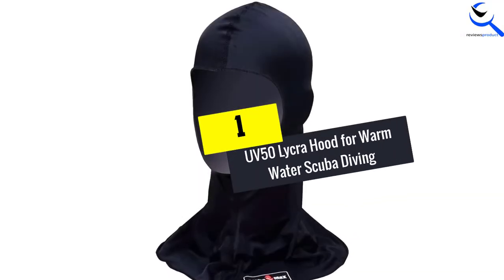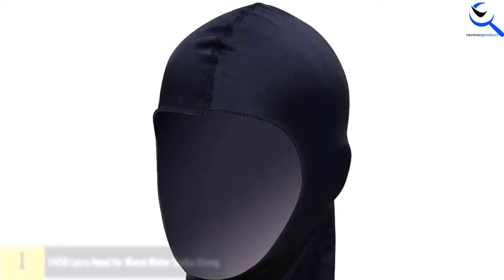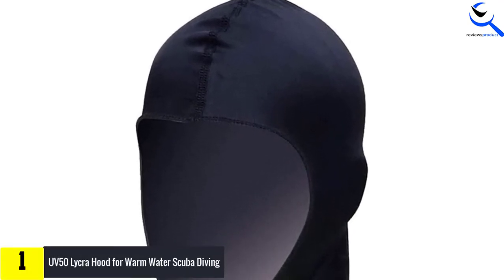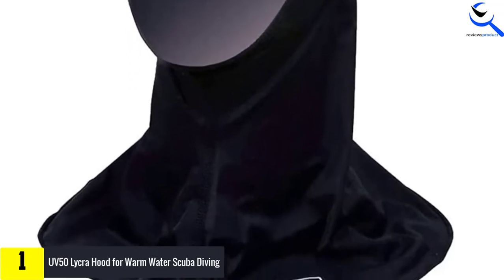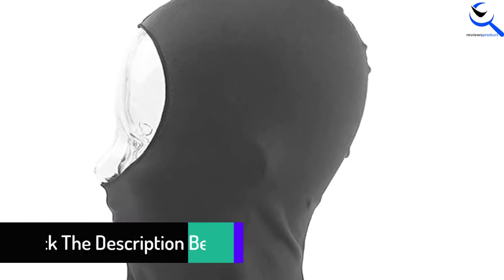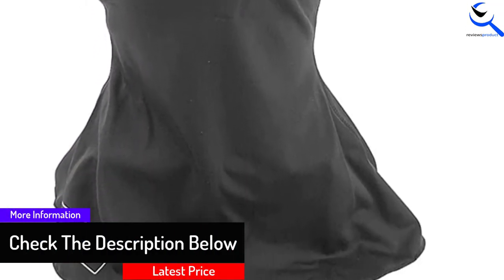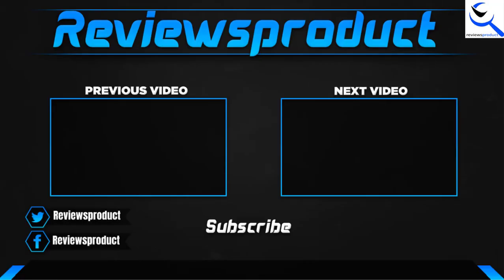And finally at number 1, we have the UV50 Lycra Hood for Warm Water Scuba Diving. The UV50 Lycra Hood from ScubaMax is recommended for those using it for activities in tropical waters. It provides great protection from the sun and also ensures effective anti-sea lice features. The hood is made of lycra and is secured with durable seams. This one is a favorite because it is very affordable but provides everything you need for a warm water wetsuit hood.